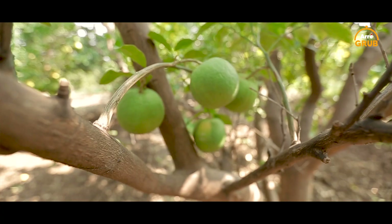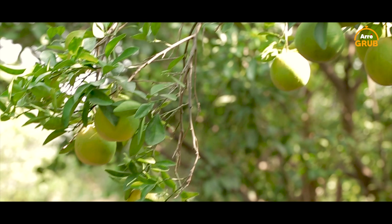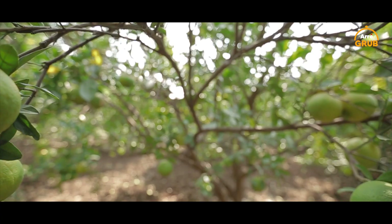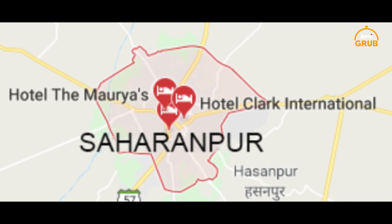Sweet lime is a fruit primarily cultivated in India and most of the variants in the world have some connection back to us. In fact, the first fruit was brought to the United States from Saharanpur, India in 1904.